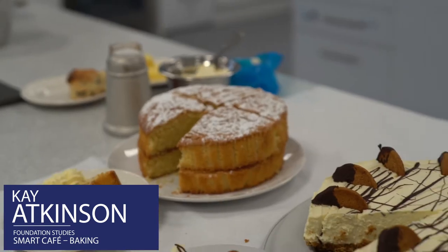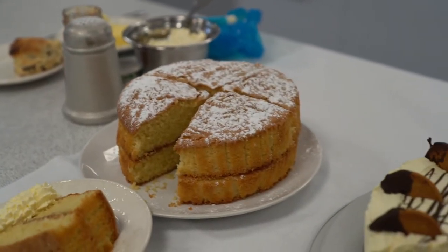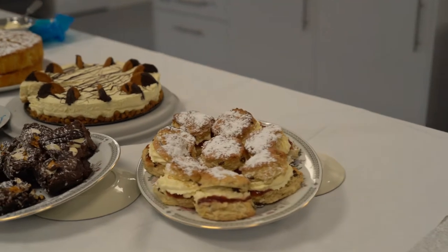My name's Kate Atkinson. I'm from the Foundation Studies area and I am the tutor for WorkWise which runs the Smart Cafe. In the Smart Cafe we concentrate on serving the customers and making home produce. We've got lots of cakes here and today I'm going to concentrate on making scones.